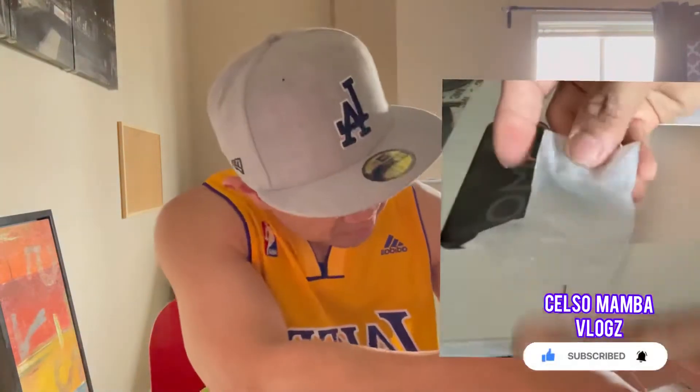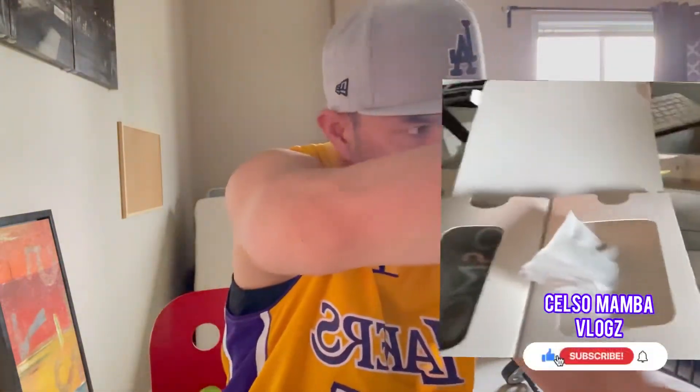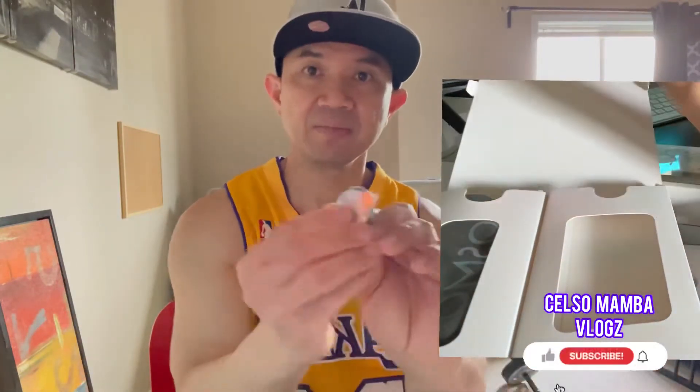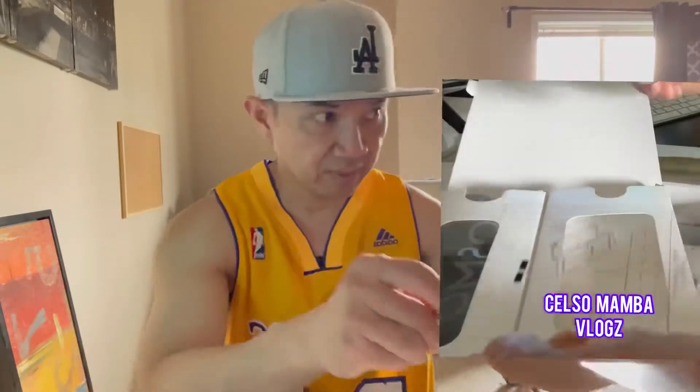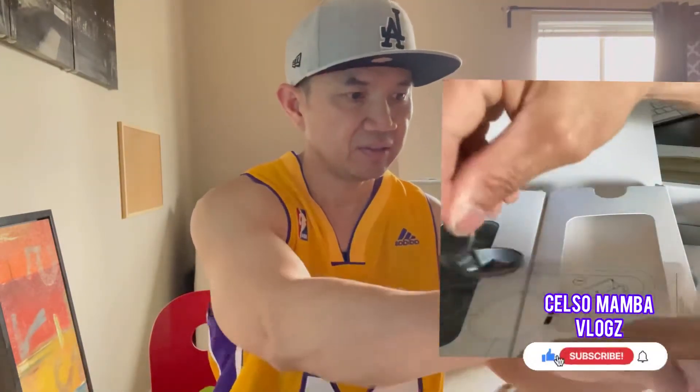This piece here looks like a measurement or alignment template. And then they have a magnetic ring — you can put it on your phone and then make sure you balance it when you place your phone on the gimbal.